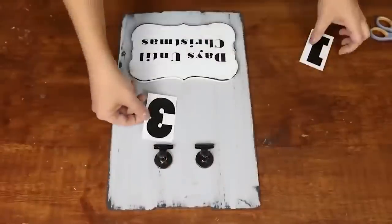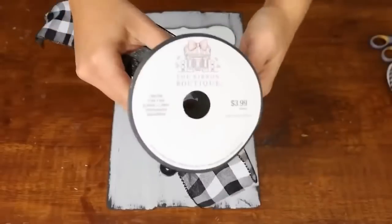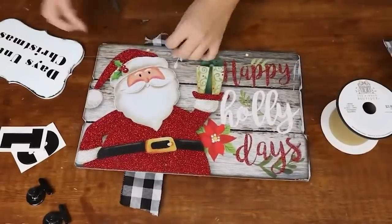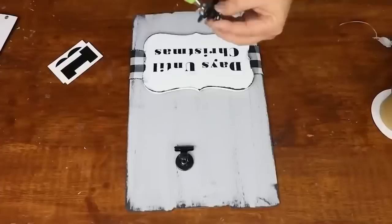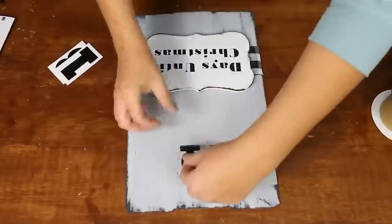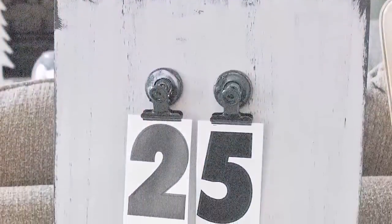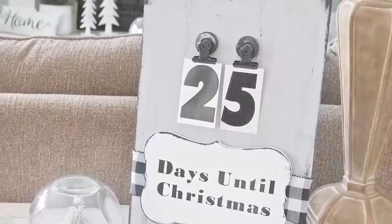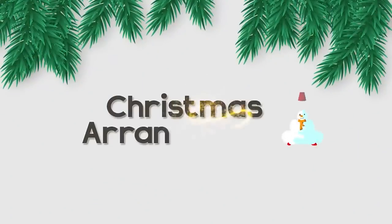I'm going to lay everything out on this tray to figure out where the best placement is. I also want to add a ribbon at the bottom. Next, I'm just going to come in and hot glue all the components down and keep the numbers sitting out next to my sign. You could put command strips on your wall and hang this up, or you could have it sitting out for your kids to use.